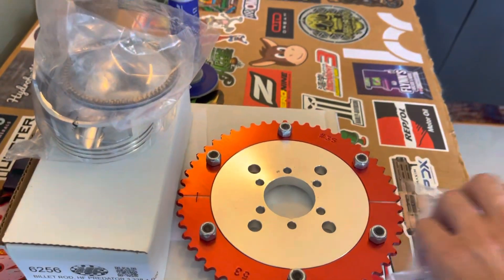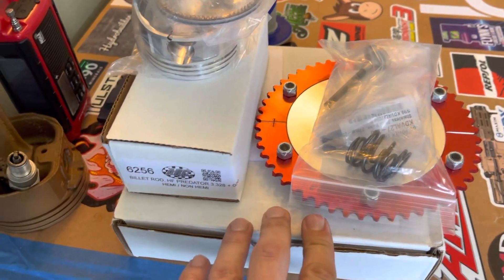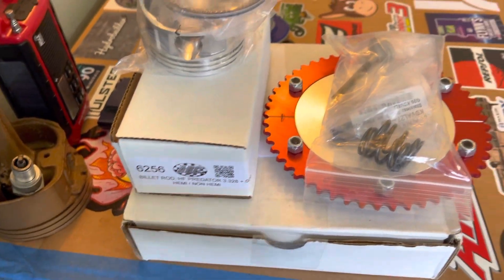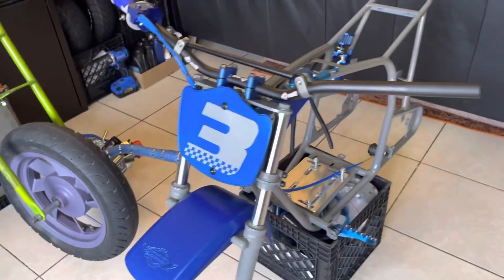Gotta post some footage. Got some sprockets here in different sizes — this is for another build that we're doing — side cover, arc rod. This one we're wrapping up slowly. Got some nice tires too, let me show you guys the tires.